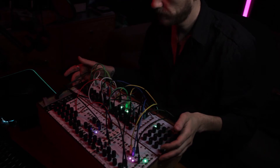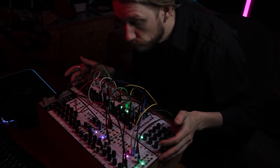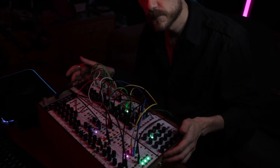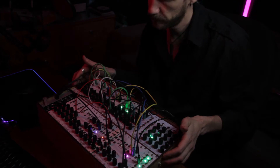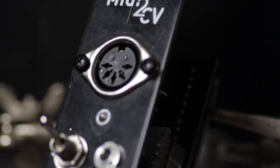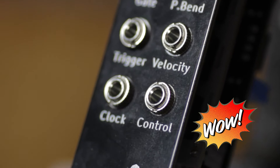Do you have one of those very expensive DIY modular synthesizers? Have you ever wanted to play it chromatically out of tune? Boy, have I got the DIY module for you! The new MIDI to CV module, turning those boring MIDI messages into useful control voltages for all your modular synthesizer needs.